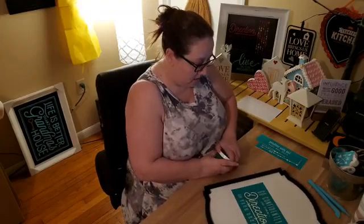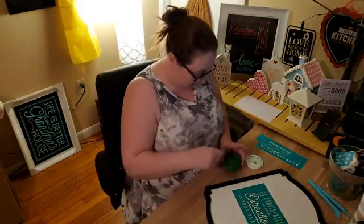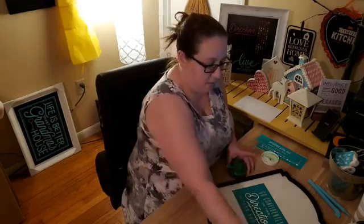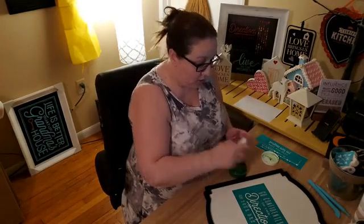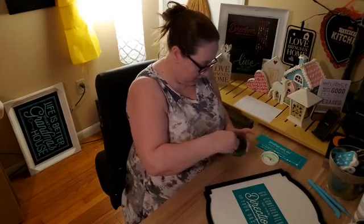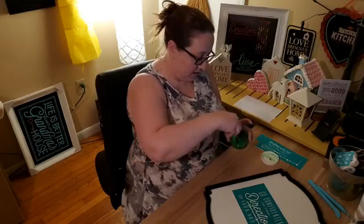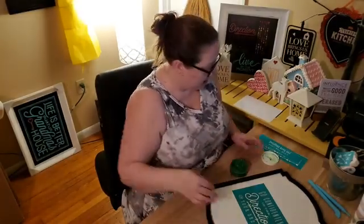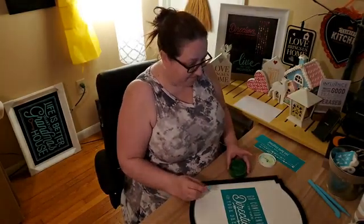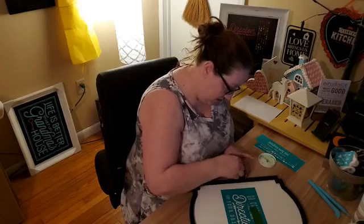I'm just going to grab a green and stir it up to see what it looks like. The green's in pretty good shape. I can't wait until I have all the new formula paste. Once I get all the new formula paste replaced with new formula ones, I don't really need to stir it up or add water or anything — it's nice.